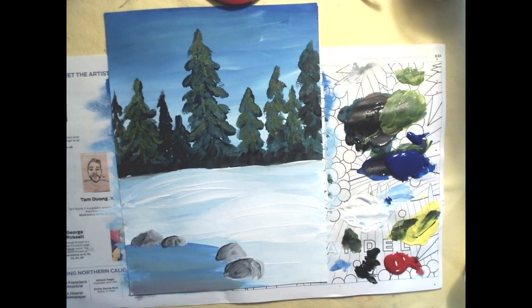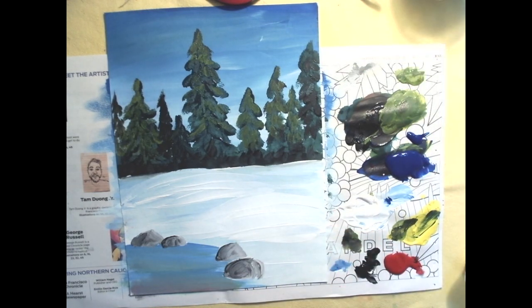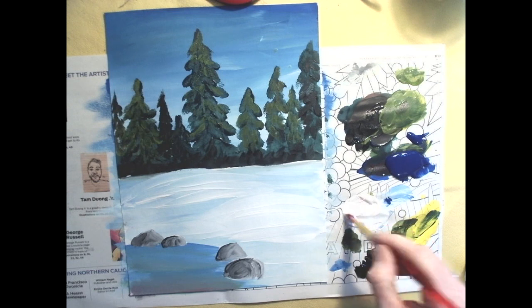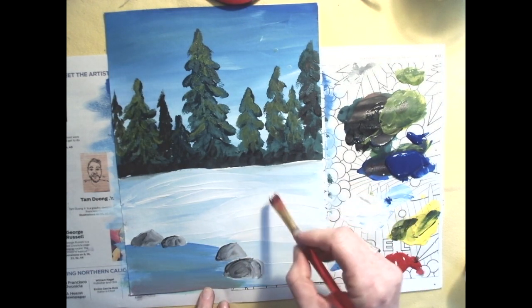Time to clean off your brush. This snowy scene is still missing something — we need a snowman, of course. Clean off your brush, and just like the snow, we're going to start with some white. I'm going to put my snowman over here — he's going to overlap my tree, so let's hope your trees are dry.